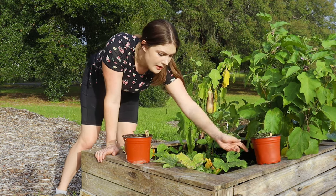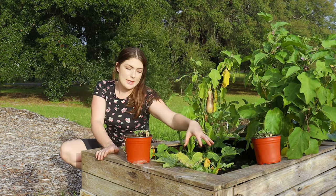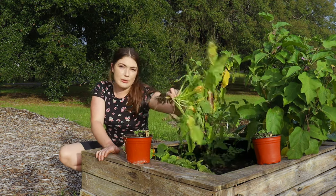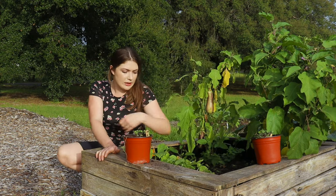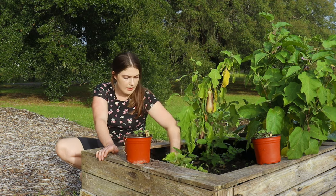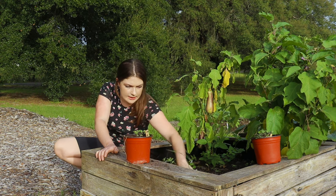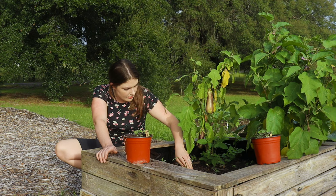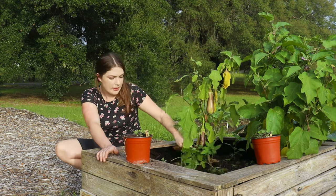If your squash has been around for over a month and it's still this size, I would definitely consider getting rid of it because it should be much more sizable at this point. These have been attacked and they're just not going to work. I don't think it's sunny enough, which is why I'm getting rid of these ones. Time is money with the garden and these seasons, and I'm just going to instead plant some different things like cabbage here.